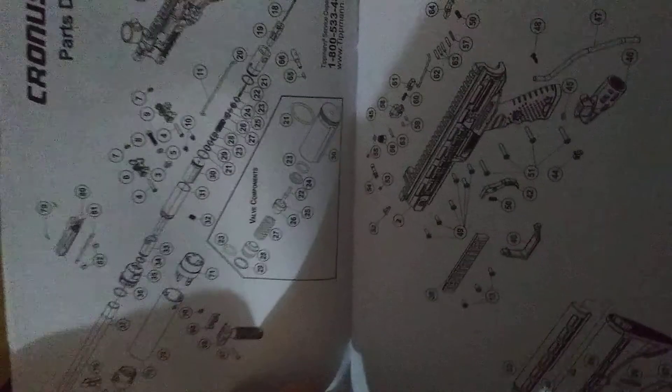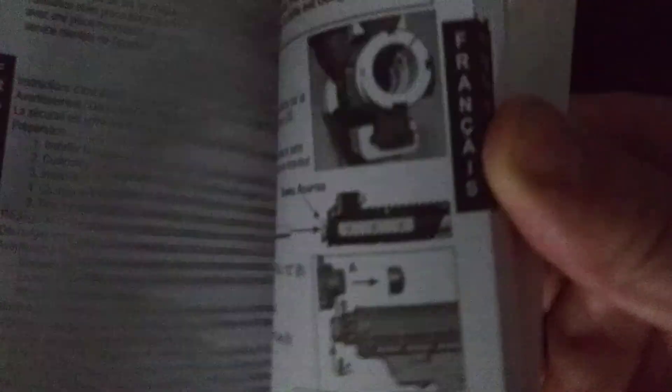But as you see here in your instruction manual — I see these are pages 18 and 19. These show you some pieces if you take apart your paintball gun. One half of it is in English and the other half is in Spanish, or different languages too.